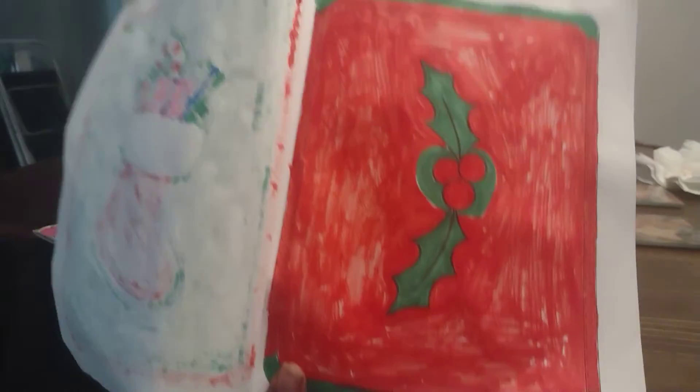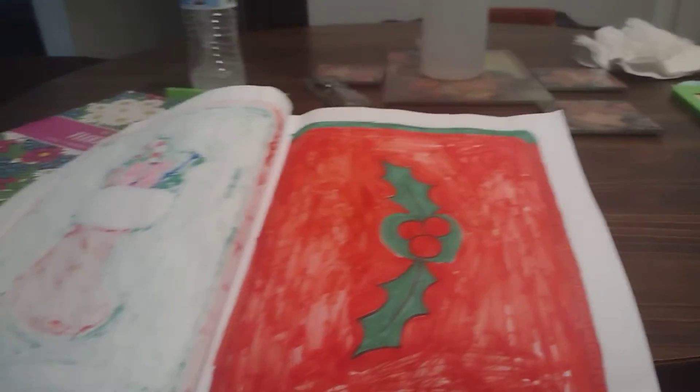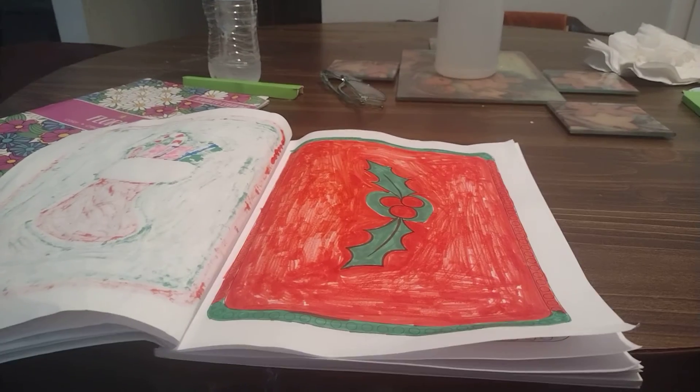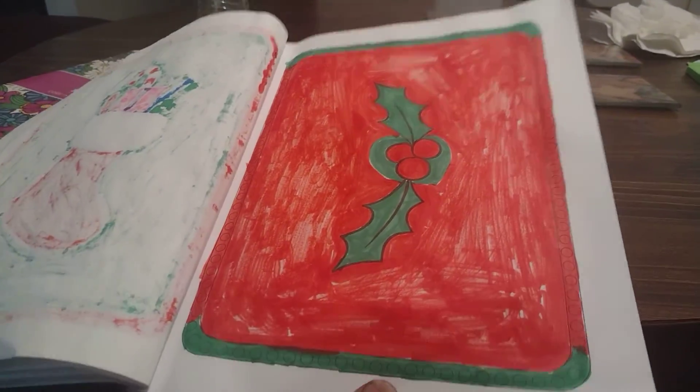I decided to color two pages — a stocking and a little berry leaf. Anyway, if you like these types of videos I would love to have you come join me on my journey. Until the next one, stay safe, stay blessed, goodbye!